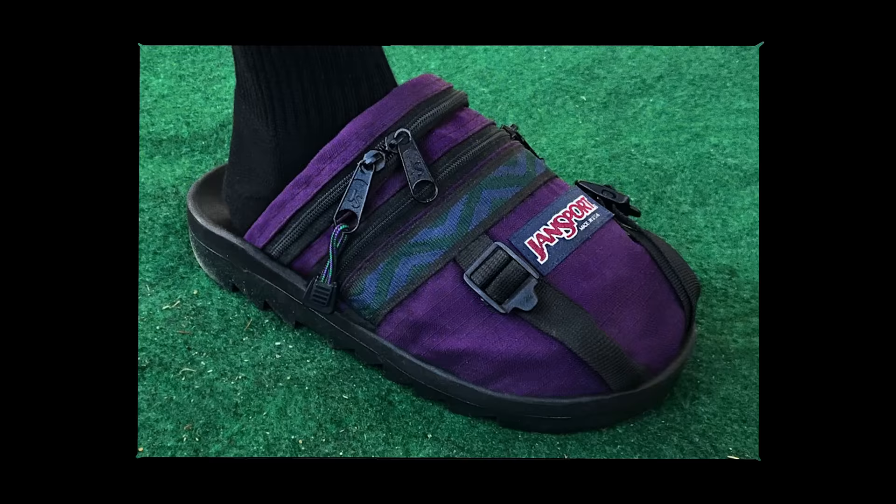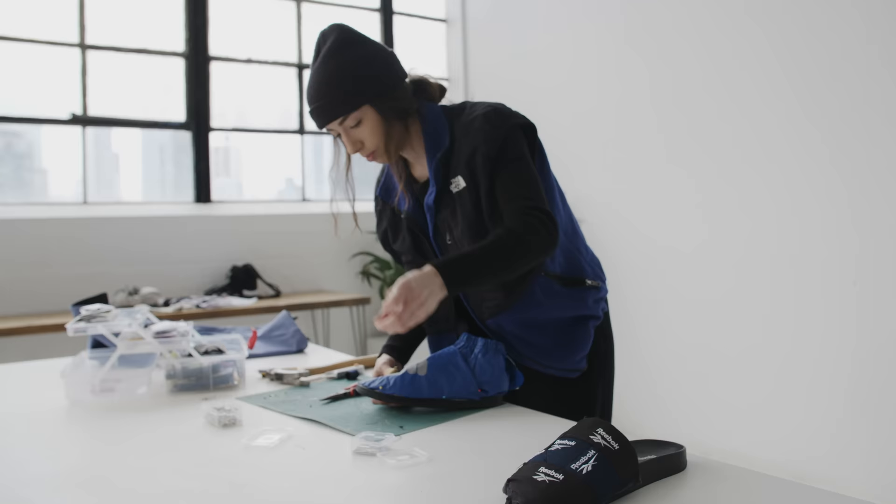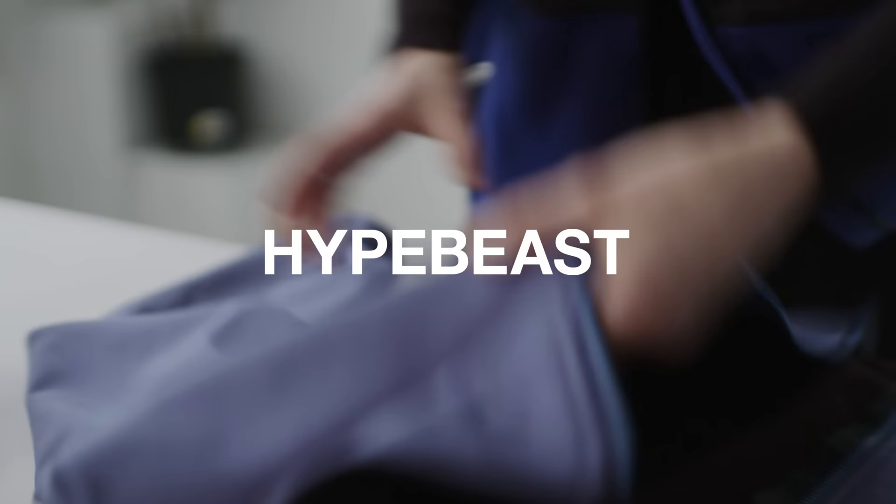I'm Nicole McLaughlin and I'm a designer that reworks existing pieces, and these are my design essentials.